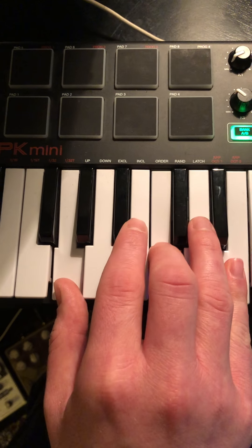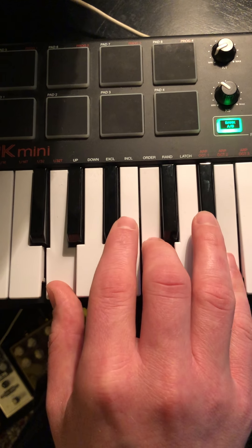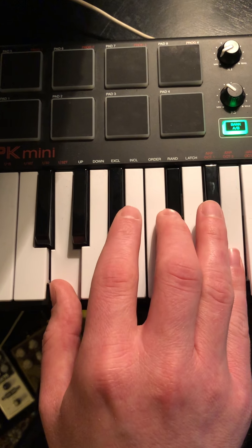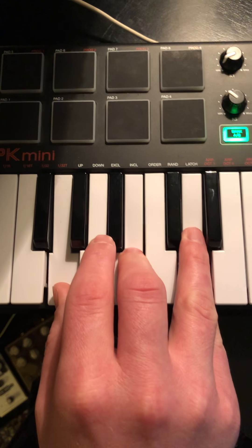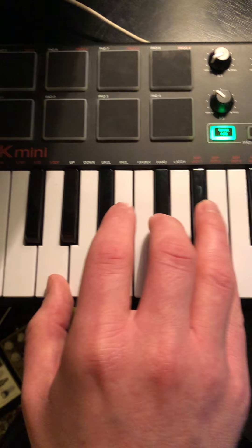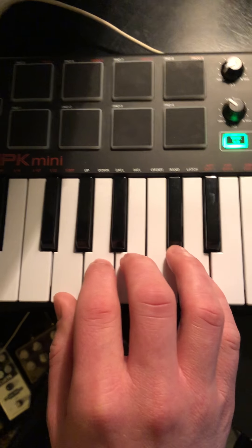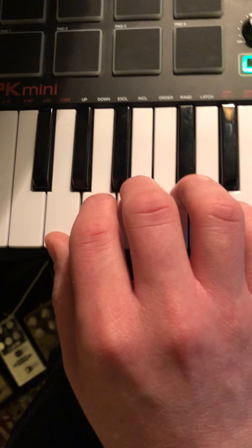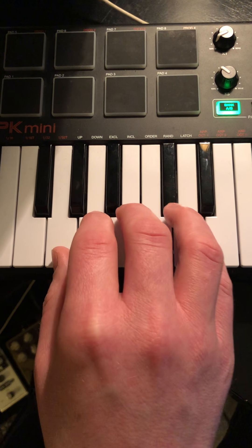Back to C. So just like there was a modified part on the easy version, there's gonna be a modified part here. We'll play G.